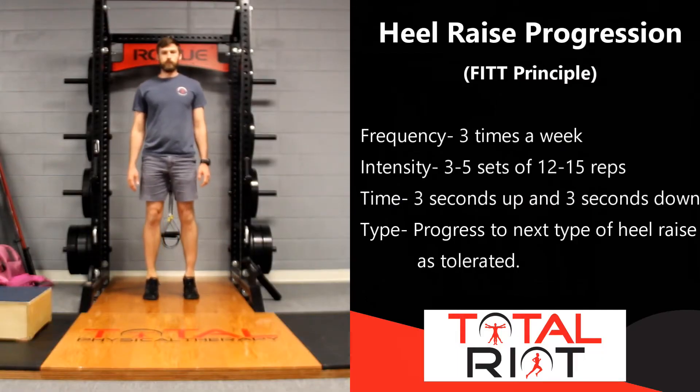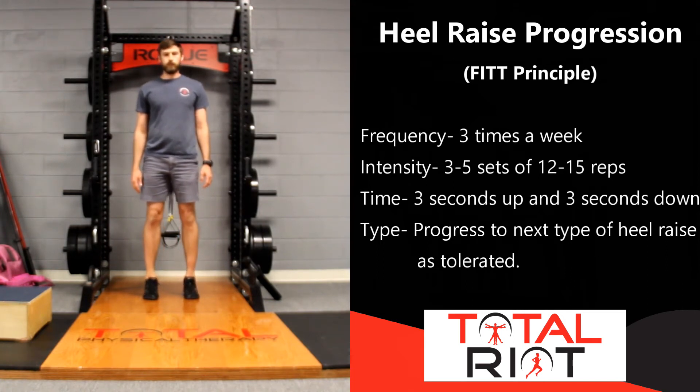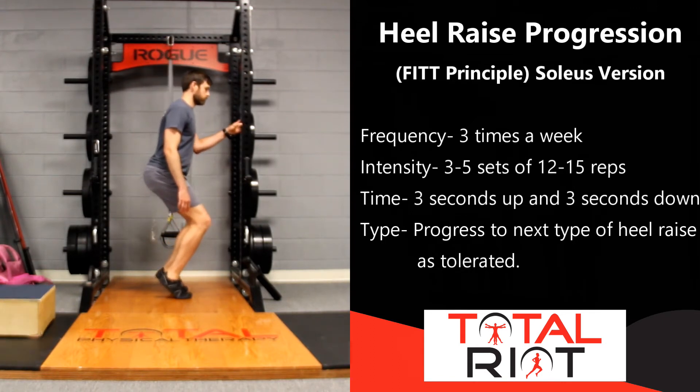A very simple exercise to start with is the traditional heel raise. Place your feet underneath your hips, slowly go up onto your toes — taking about three seconds to rise — and then slowly return back down to the ground. If you can perform this exercise for 12 to 15 repetitions for about three sets, then we need to progress and make this exercise a little bit harder.